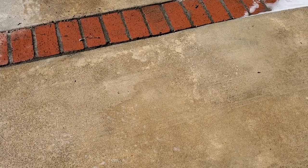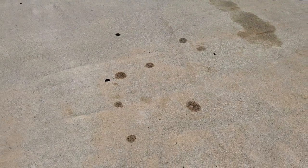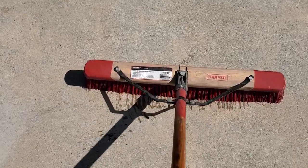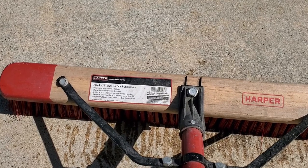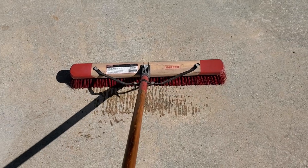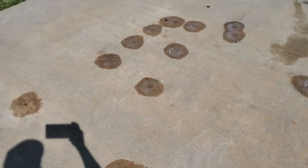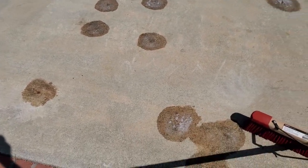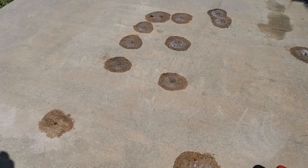Alright guys, I'm gonna go hit up this other spot — this big oil spot right here. We're gonna see how this turns out, really want to get this fixed. If you're wondering, I'm using a Harper 24-inch multi-surface push broom. These are really good quality push brooms — if you've ever tried them, they're awesome for sweeping or really anything. I'm gonna be scrubbing these spots right here to try to break up the oil and grease.